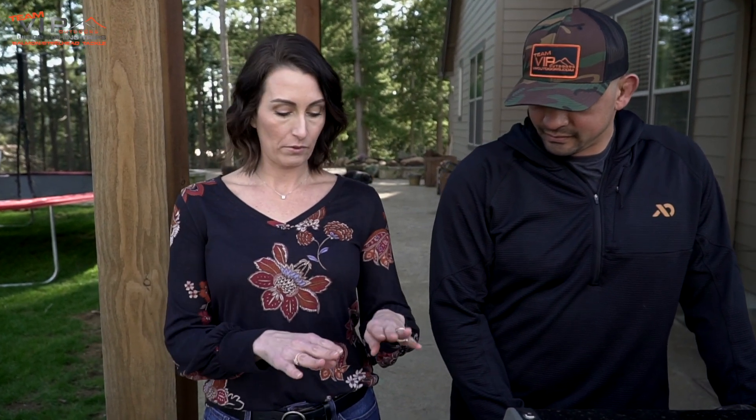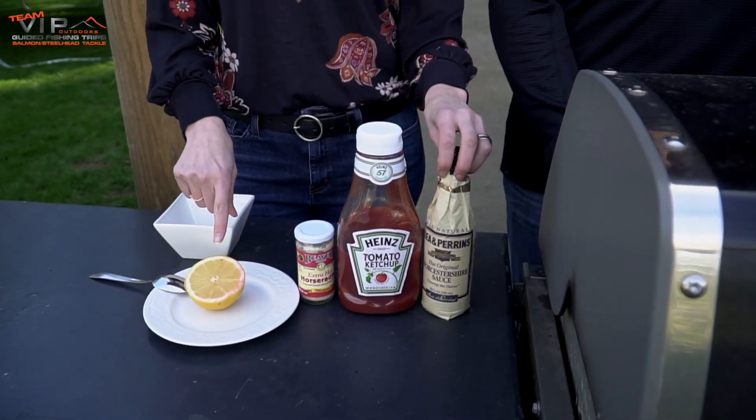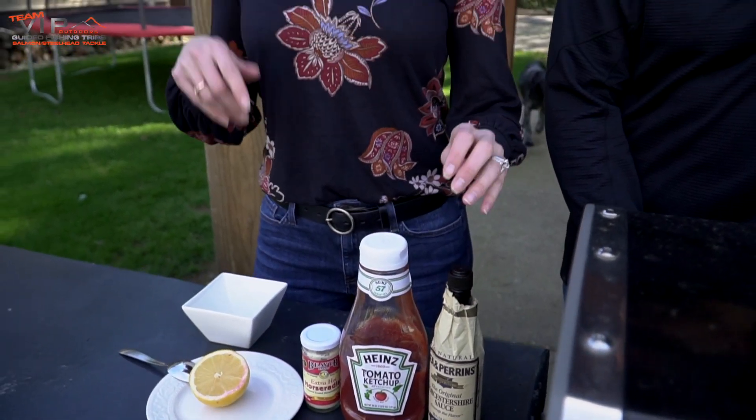Hi you guys! This is a super simple recipe, and this is the way I locked this one down — so ladies, if you're out there, take note. We need four ingredients, super simple: ketchup or chili sauce, some raw horseradish, and a lemon.